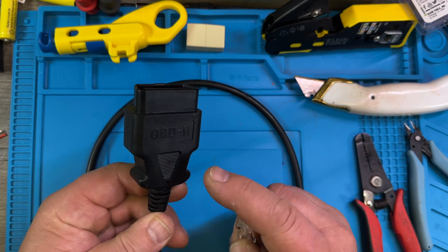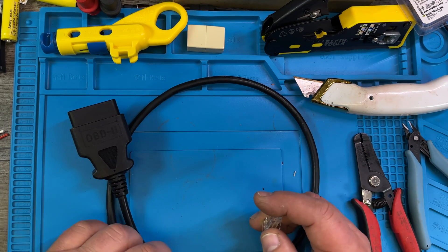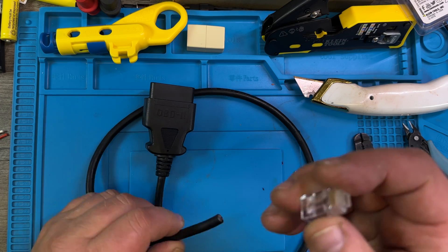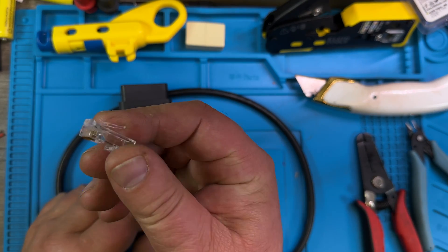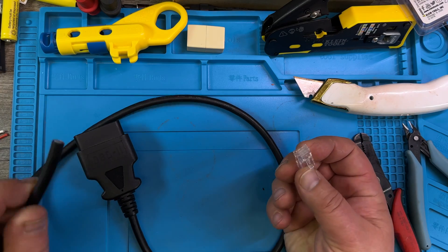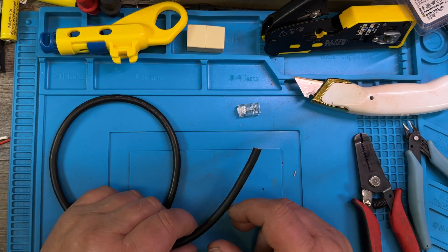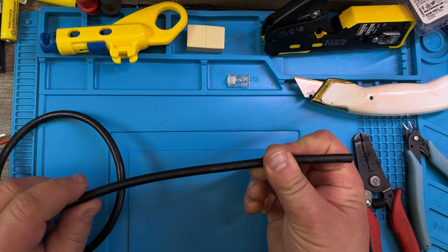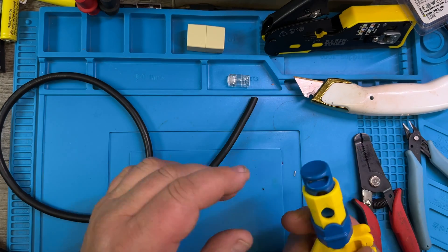Okay, today OBD2 — yes, 16 pins, 16 cables — here to Ethernet. You can do that quick, it's sometimes a little tricky. Okay, so you need to get the insulation off here.